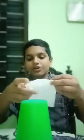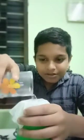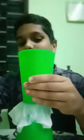Now we are using a tissue. Now we are using a square. We are using a glass in this, and in the middle of this glass we will be using a paper.